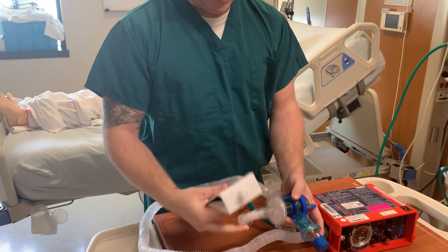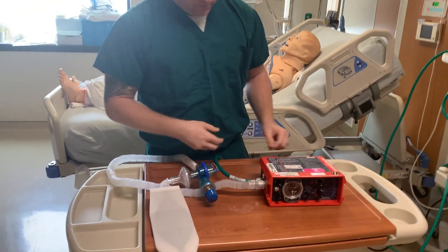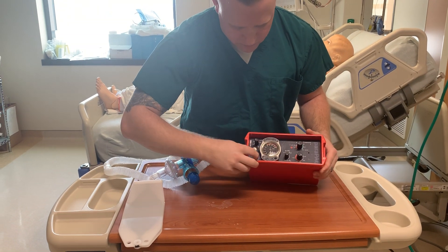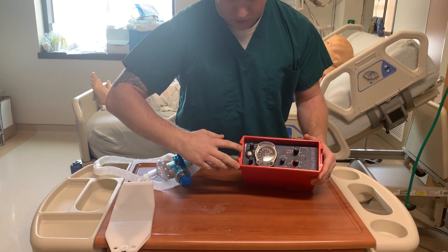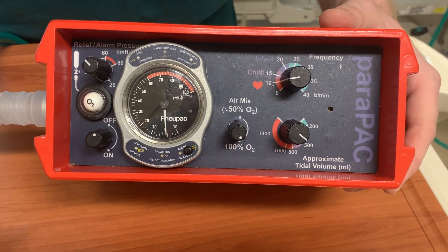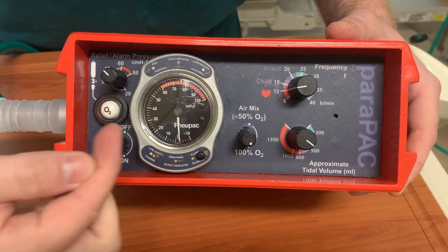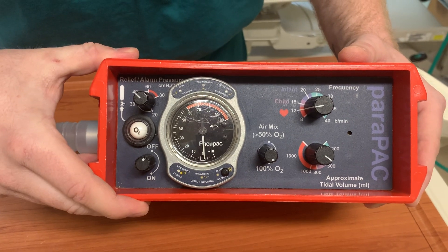I'll hook this up to a test lung so that you can see its functionality when we turn it on. Now that it's hooked up to a wall O2 source greater than 40 PSI, the ball turned white. As we start losing pressure, if you're on an O2 cylinder, you will gradually see the ball starting to turn red again, letting you know that you're losing pressure needed to power the pneumatic ventilator.